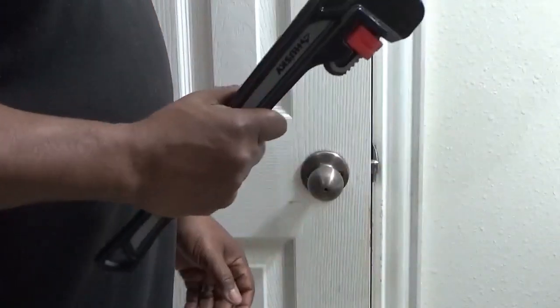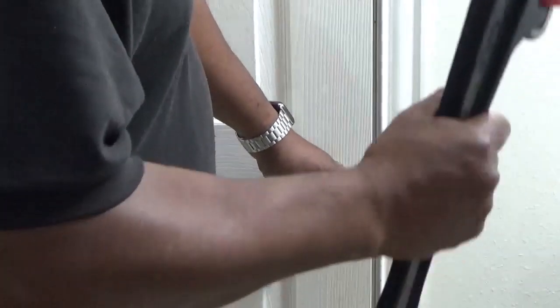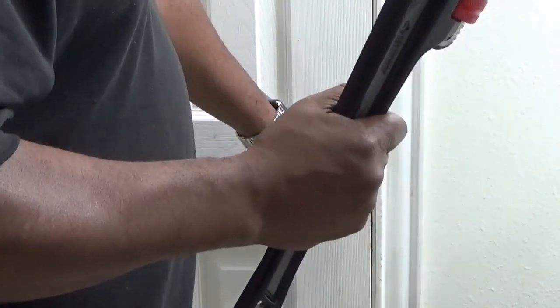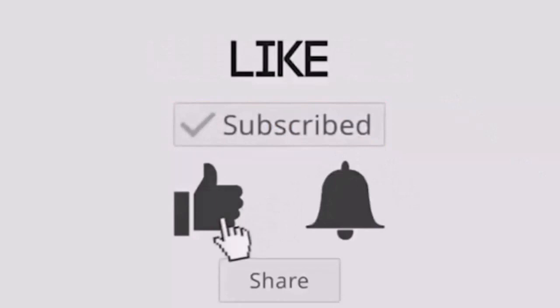I know that's pretty aggressive, but whatever you have to do to open that door and get those little kids out, this is the way to go — a pipe wrench. Thanks for watching. Subscribe to my channel and have a great day.